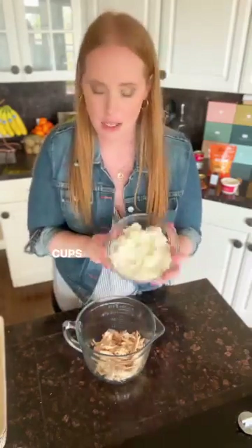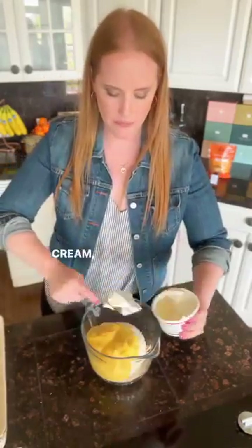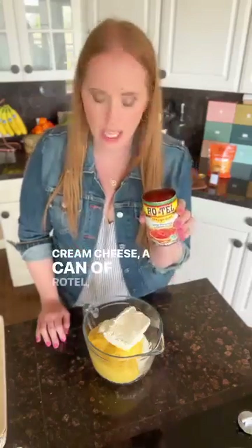Two cups cooked rice, cream of chicken soup, four ounces of sour cream, softened cream cheese — pop this in the microwave for like 15 seconds because I did not plan ahead to soften my cream cheese. Can of Rotel.